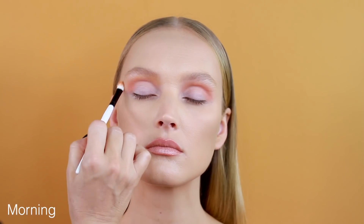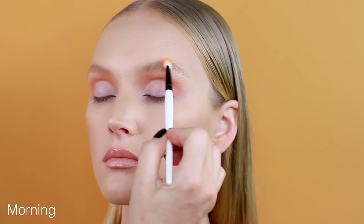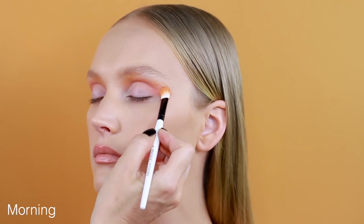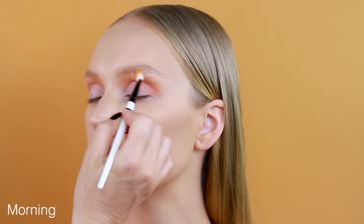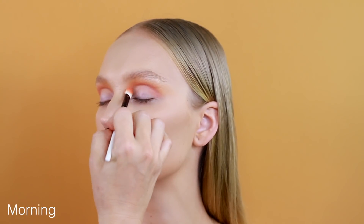With Morgan, I will diffuse a little bit and connect the eyeshadow to the skin tone, working just a little bit above the inner corner of the crease.